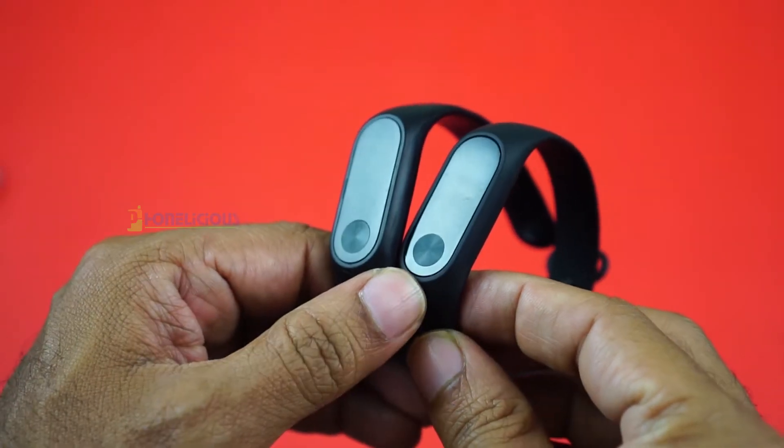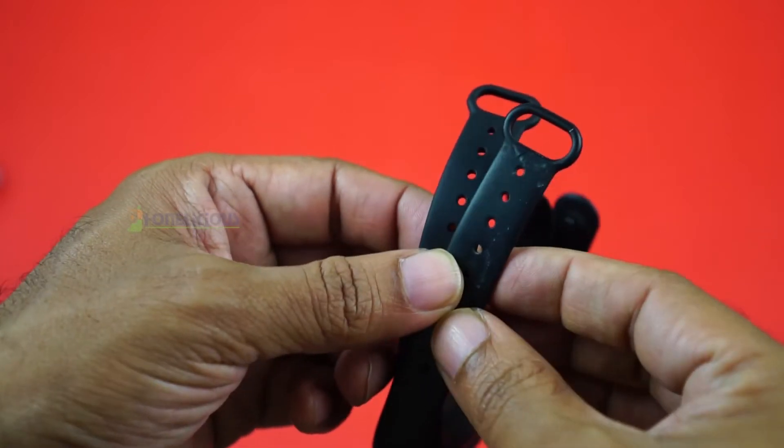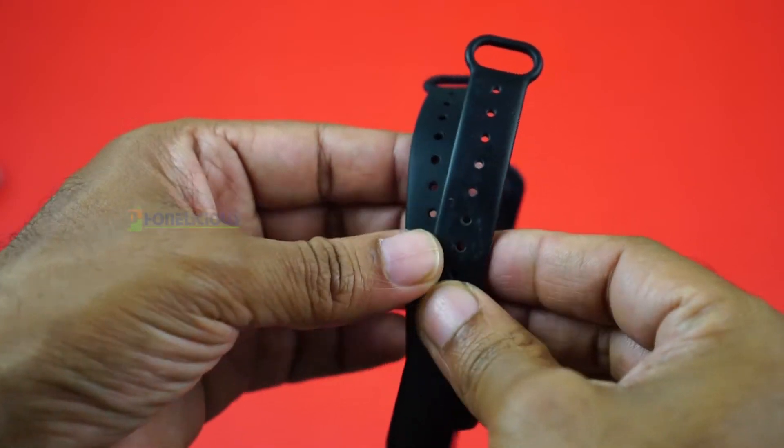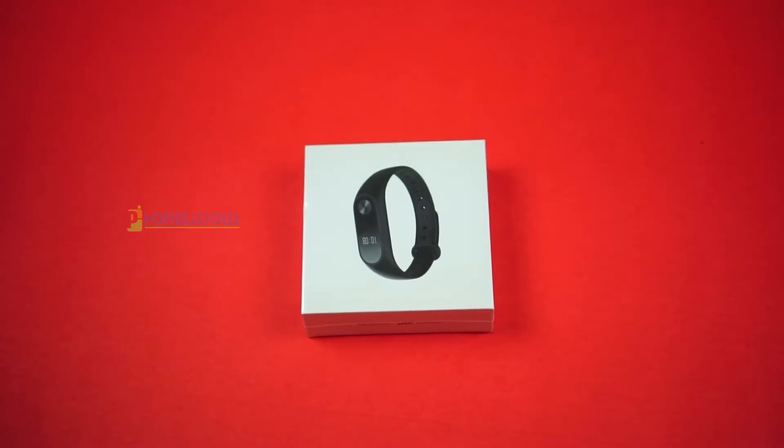Xiaomi is a world leader in fitness tracker manufacturing and selling. In India they have the fitness band 1 and also the Mi Band 2. Following the Mi Band 2, they have now introduced the HRX band, which is in collaboration with Hritik Roshan's HRX brand.